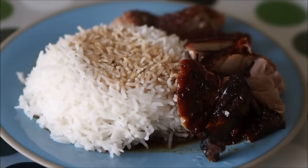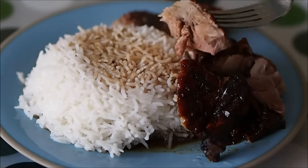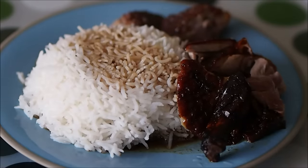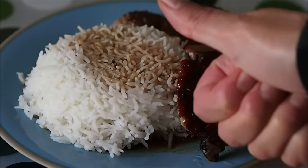So the all-important taste test — does it come close to the taste of the duck they serve in London's Chinatown? Let's start with the meat first. And it's a big thumbs up! So why don't you give this recipe a go yourself?